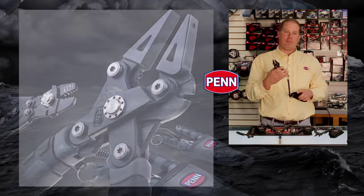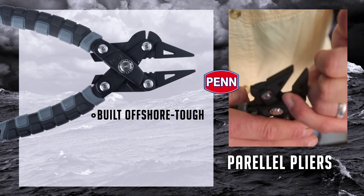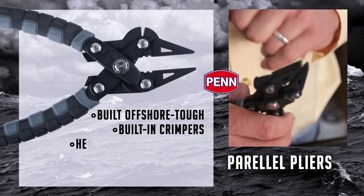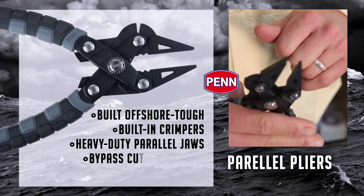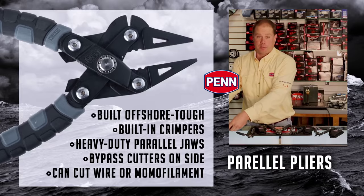Starting at the top with the parallel pliers — these pliers are mainly for offshore duty — crimpers in the middle, heavy-duty parallel pliers in the middle, and bypass cutters on the side, capable of cutting wire or monofilament, not typically meant for braid.